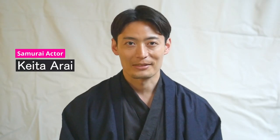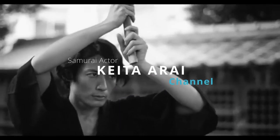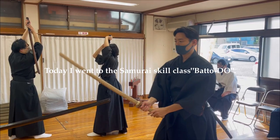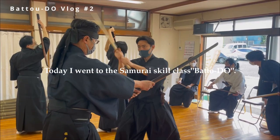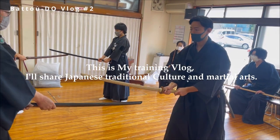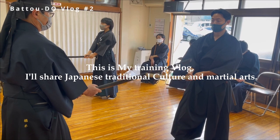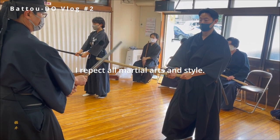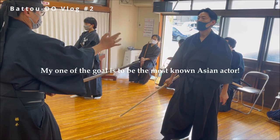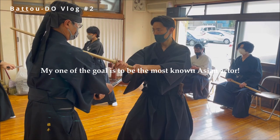I'm Samurai actor Keita. Today I'll show you the Battojutsu. I went to the Samurai ski class — it's called Battojutsu — and I'll share the Japanese culture and martial arts. I hope you like it. I respect all martial arts and style. I can speak English but not fluently, and I will keep improving my English.